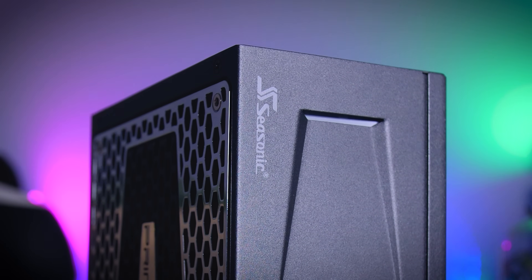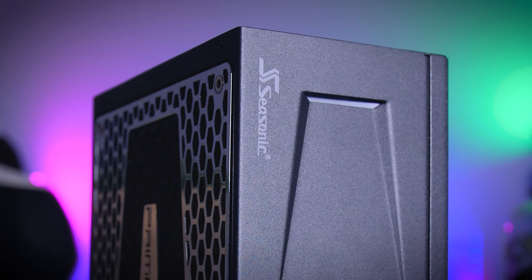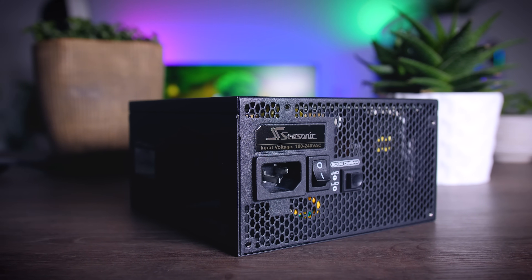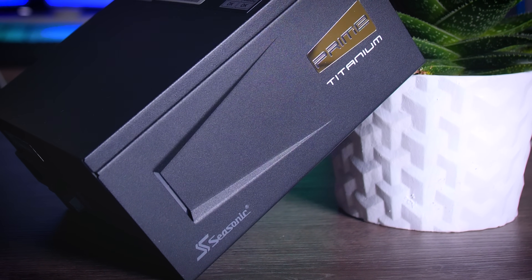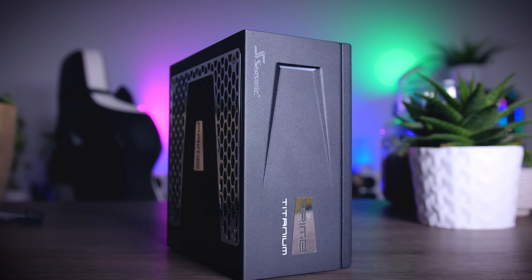This video is brought to you by Seasonic and their Prime Series power supplies. These top quality power supplies are very efficient, whisper quiet, and extremely reliable — my go-to choice for most of my test rigs and builds. And to make the deal even sweeter, Seasonic wraps it all up in a cozy 12-year-long warranty. Check them out using the links in the description below.